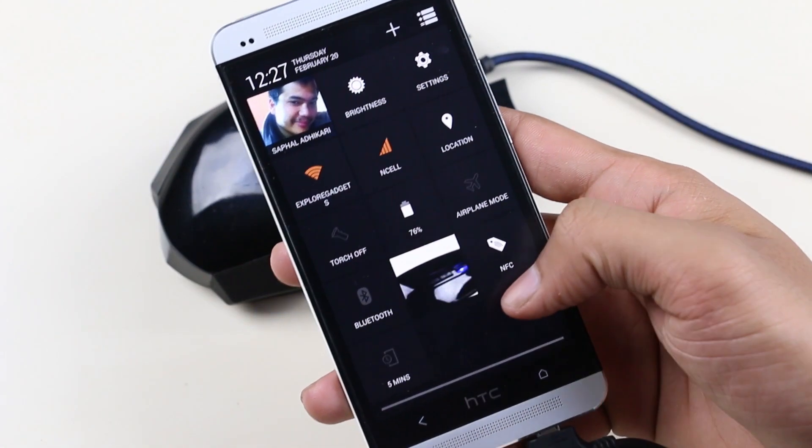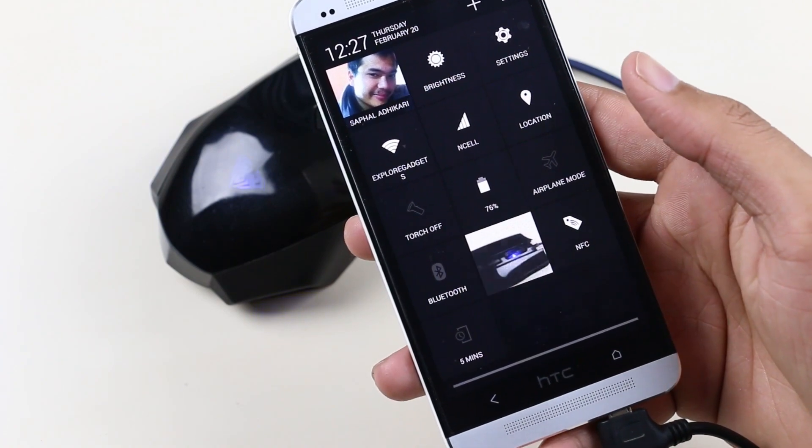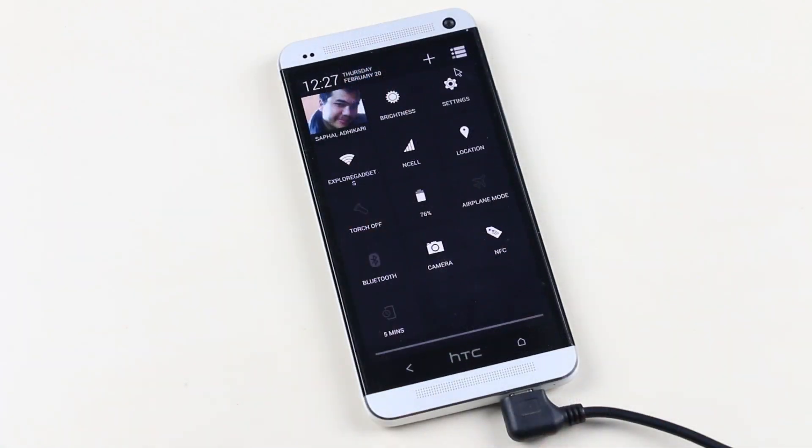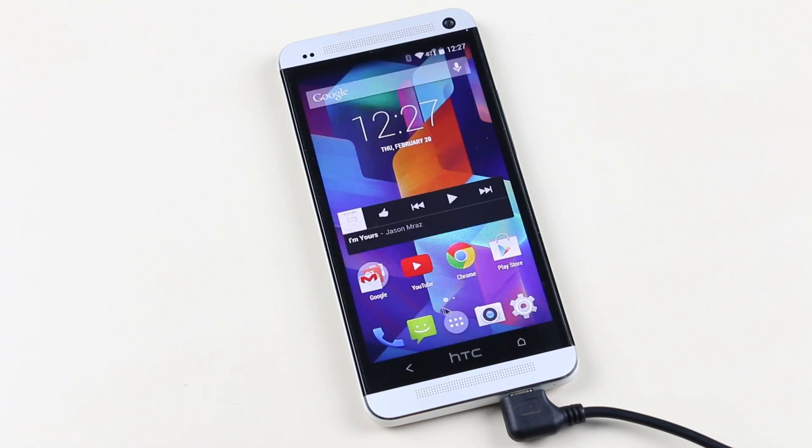You can also launch the camera right from the toggle space. In the small screen, as you can see here, it's not a floating camera yet you can take pictures very quickly. You can also add additional toggles or customize this toggle space by tapping on the plus icon.